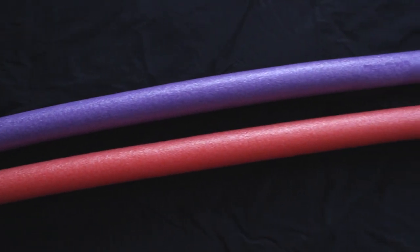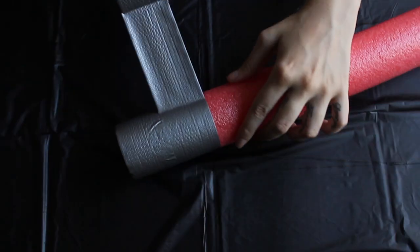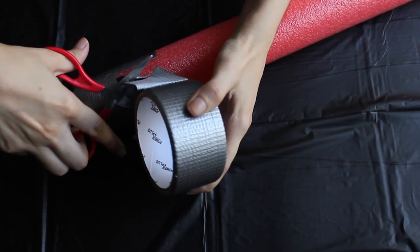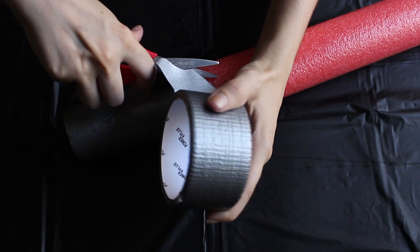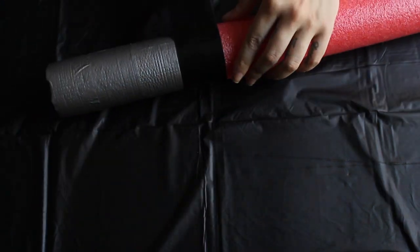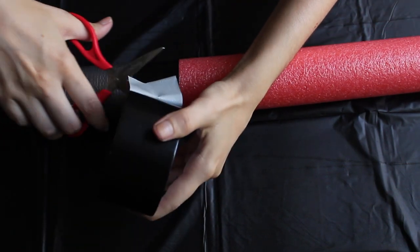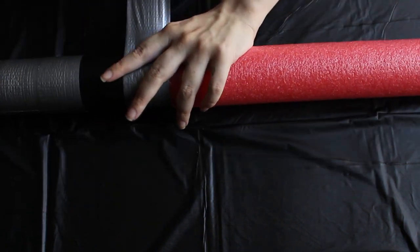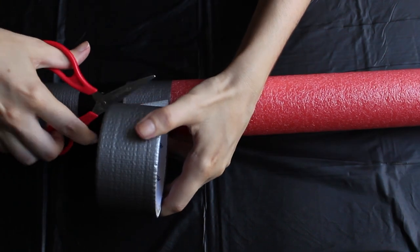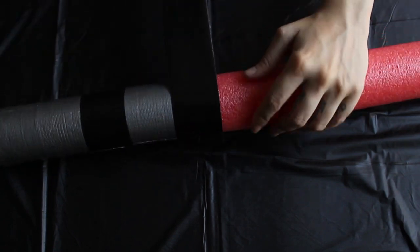First we're going to do the lightsabers. What we need is pool noodles and black and gray duct tape. First we're going to stick three times the gray duct tape, then we're going to stick beside it the black duct tape, one more time the gray duct tape, and then the black duct tape again.